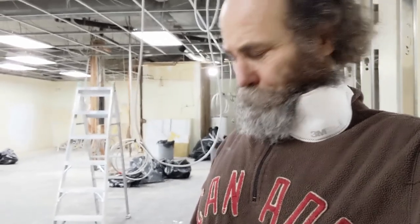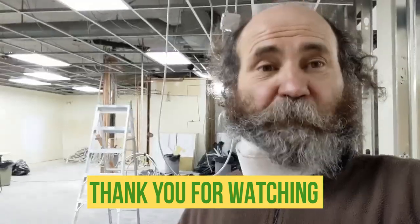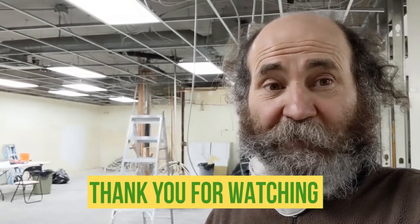Alright, let me wrap up here and head home. I love you guys — look at the channel. If you didn't subscribe yet, subscribe, because we're gonna have a lot of good content coming up. Life is great. Thank you for watching this video, and I love you guys.